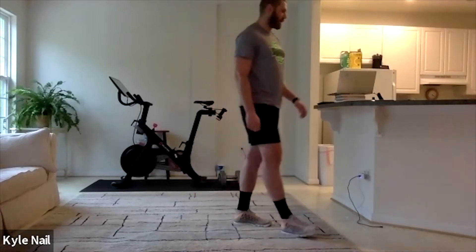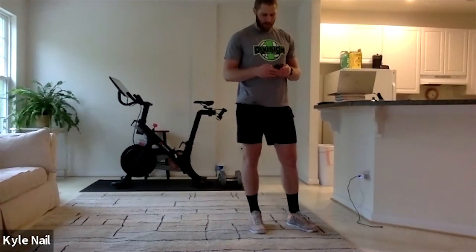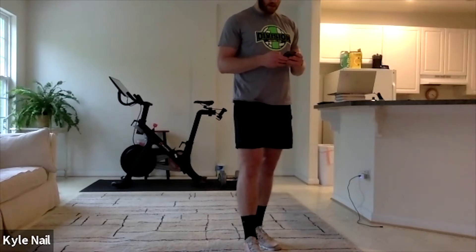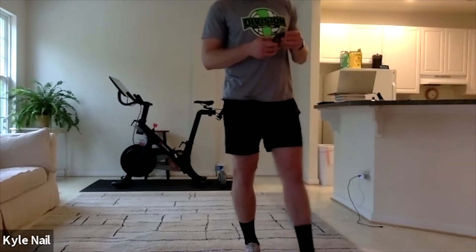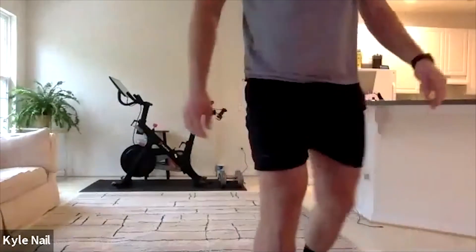We're going to go three minutes on, take a two-minute break, then go three minutes on again. So again: five burpees, ten push-ups, fifteen lunges, twenty sit-ups. Let me get a timer cued up here. Get ready — five burpees, ten push-ups, fifteen lunges, and twenty sit-ups. I almost forgot because I'm not as smart. Let's see here — I'm not sure if I'm going to be able to hear the beep from my phone, but we are going to start in ten seconds.